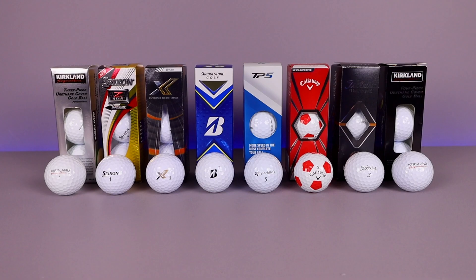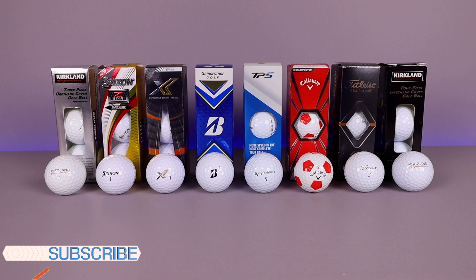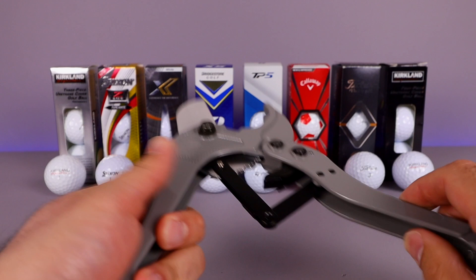What's up everyone, Phil here from Furious Technology. We are doing a very unscientific experiment — we're going to be cutting open every single one of these golf balls to see what the inside core looks like. I've got my big cutter here and we're going to use this to cut open each golf ball one by one and get a nice look at them.